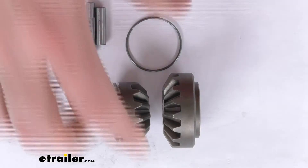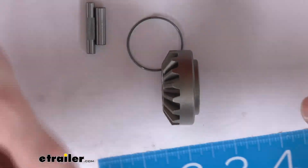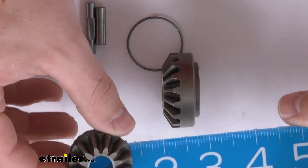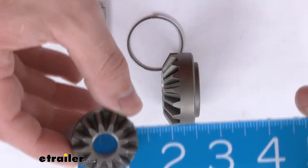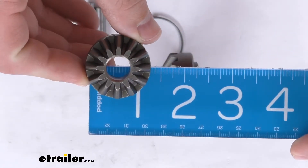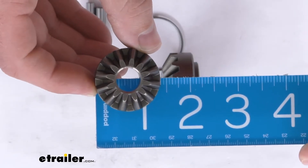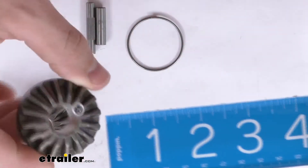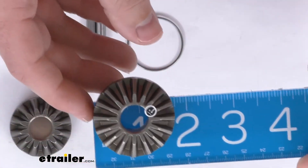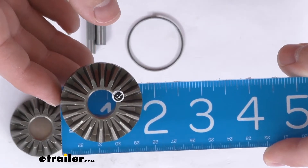This kit is going to include the 1 and 5/16th inch diameter gear. Try and get that in the shot for you. So the smaller one is right about 1 and 5/16th of an inch. The larger gear is closer to that 1 and 11/16th of an inch.